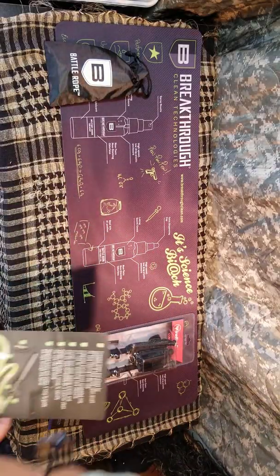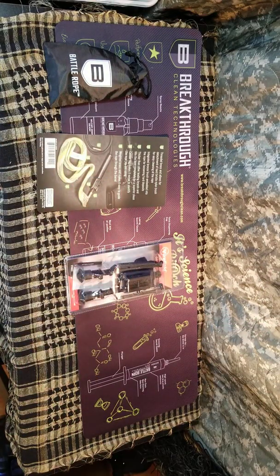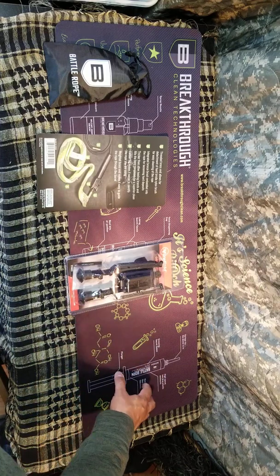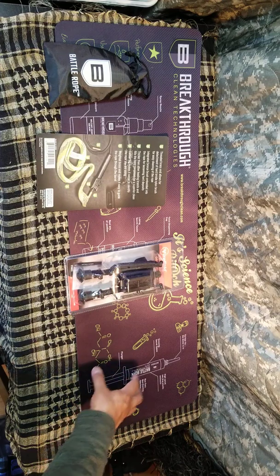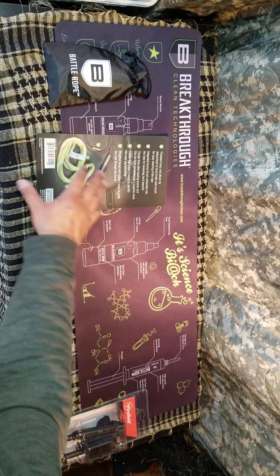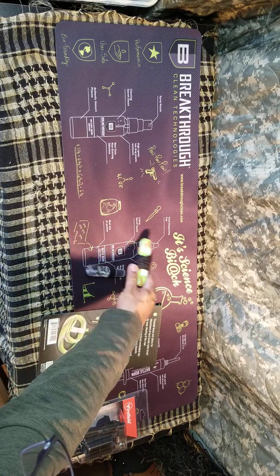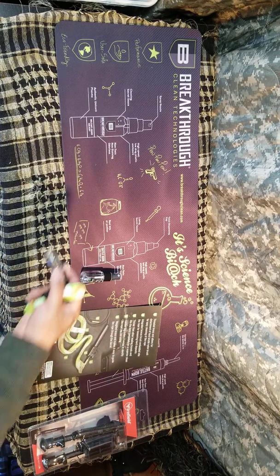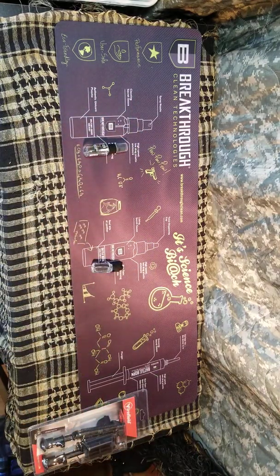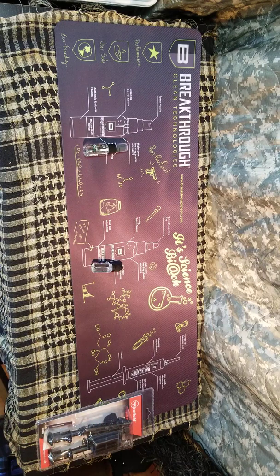So this is what we have so far, and that's it for this month. The cleaning pad lets you put your firearm on it so you don't lose any parts when you're taking your rifle apart and cleaning it — you have a nice surface to keep everything in order. This pad also has the formula for the cleaning supplies printed on it, telling you about each product and what's in them. I didn't get the syringe applicator, but the serum comes in a high-speed low-drag plastic enclosure.